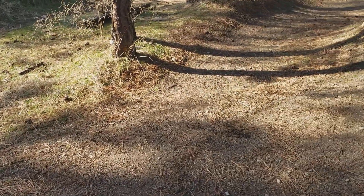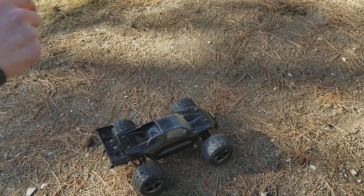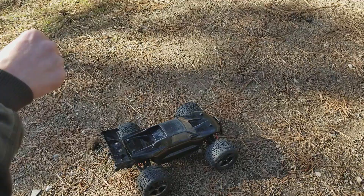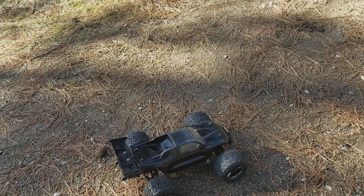Let me just say I'm running 100K diff fluid front and rear. I do not have a center differential in this vehicle. I'm running 100-weight shock fluid in the rear with the blue springs, and silver springs in the front with 60-weight shock oil. So it's all completely modified.